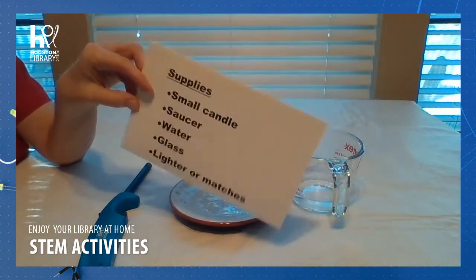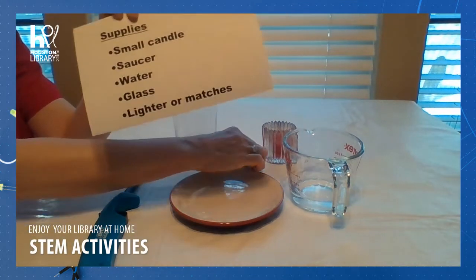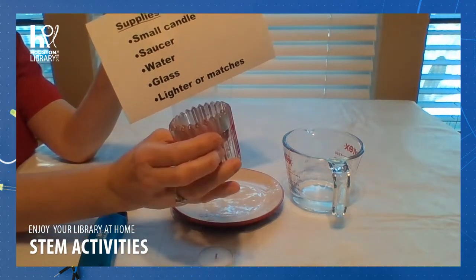For this experiment today, here are the supplies you will need. You will need a small candle — a votive will work, or even this kind of candle will work.